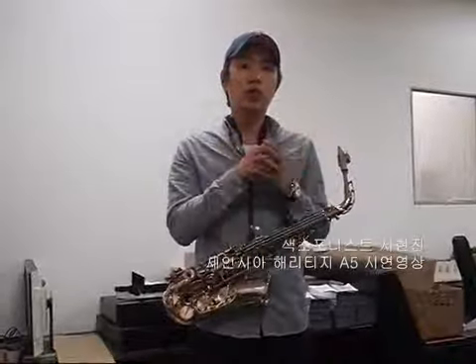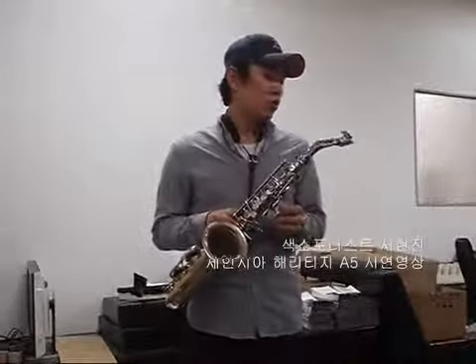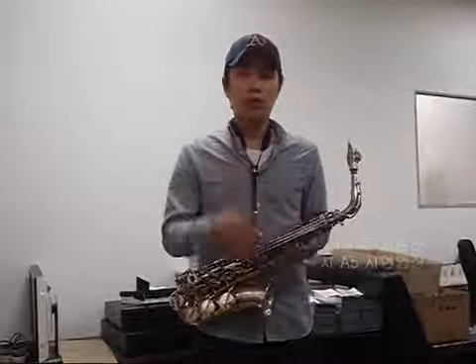It's a heavy sound. If you're interested in the sound of this piece, if you have a piece of music, you can listen to the music.